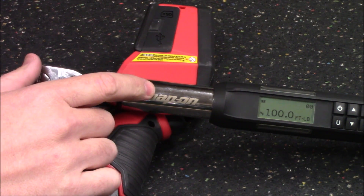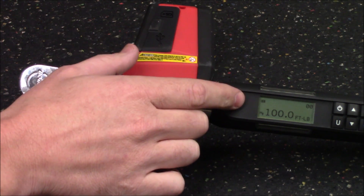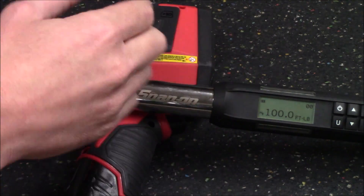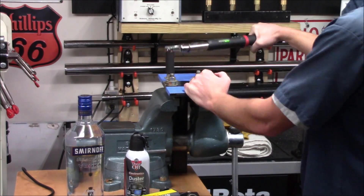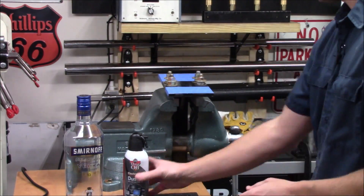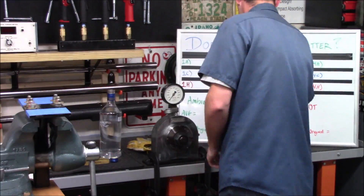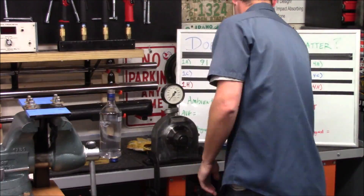For consistent results I'll be using a Snap-on 3/8-inch drive Tech Angle torque wrench. Because it's a digital torque wrench it shows me exactly the amount of torque I'm placing on a nut, and I have it preset at 100 foot-pounds. I'll verify that all four nuts are at the exact same torque, and then we'll go ahead and try to remove them.